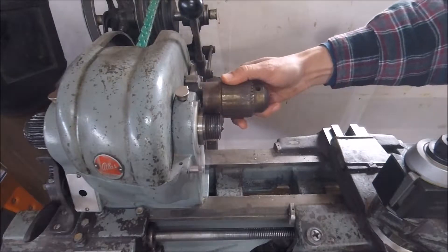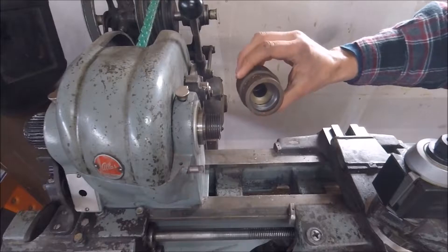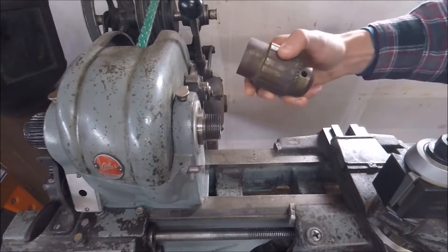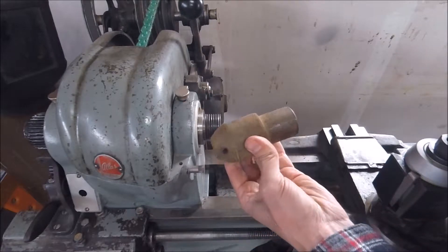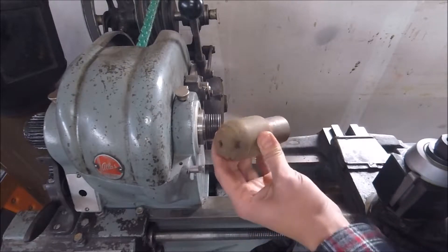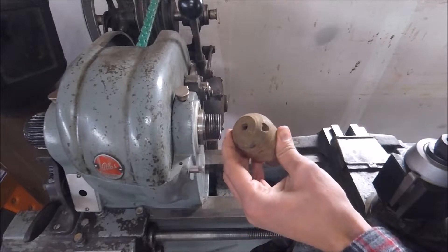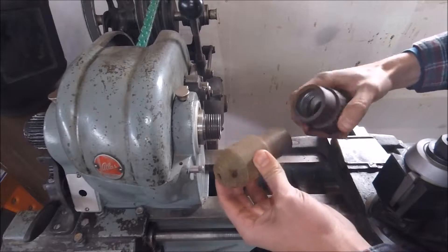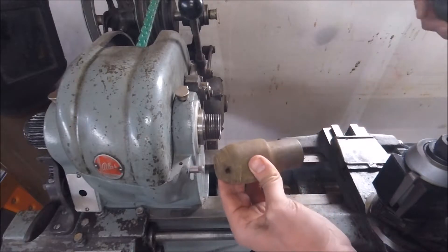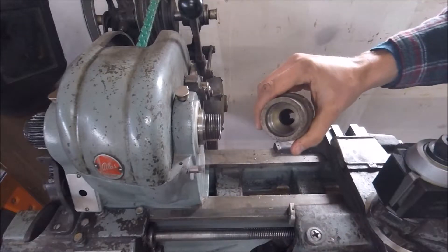I have this Jacob's spindle nose chuck that I never use, with an inch and a half eight thread. I found this piece of material that I believe was a stop for a turret lathe — I'm not entirely sure what it was — but it's the perfect length and size. I'm going to turn it down to three quarters, to have a three-quarter straight shank for an inch and a half eight.